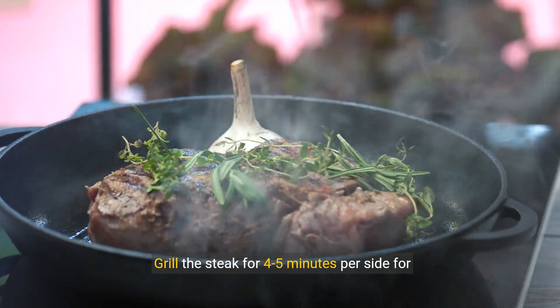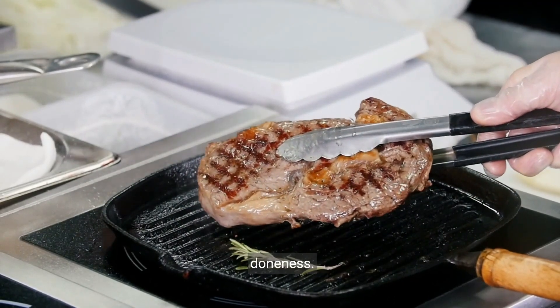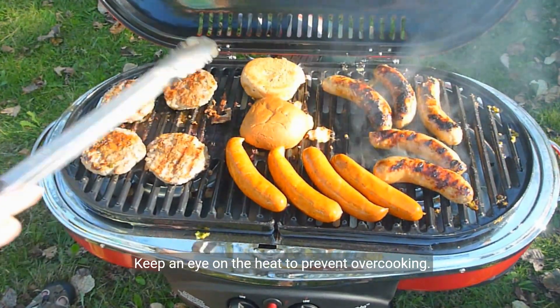Grill the steak for 4-5 minutes per side for medium-rare, adjusting the time based on your preferred level of doneness. Keep an eye on the heat to prevent overcooking.